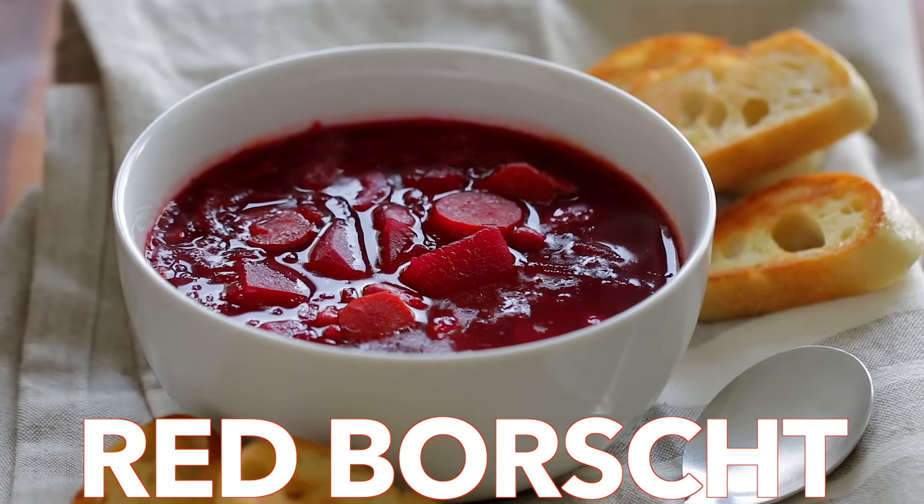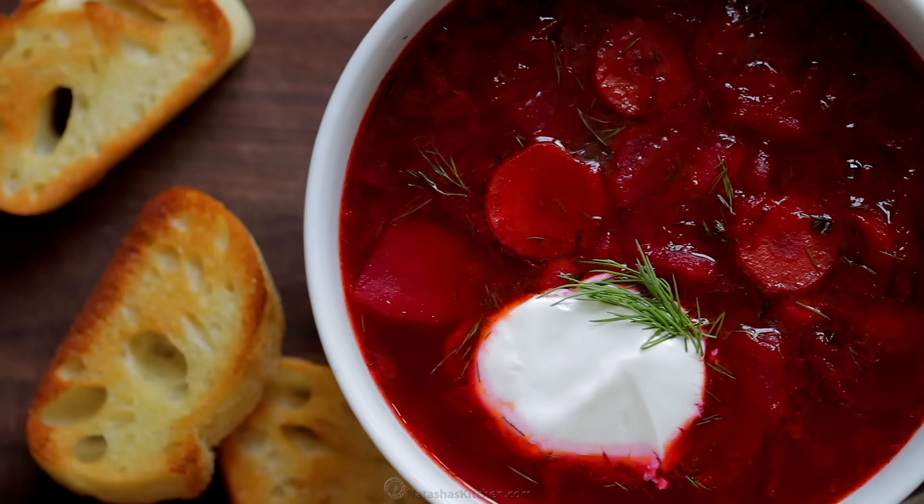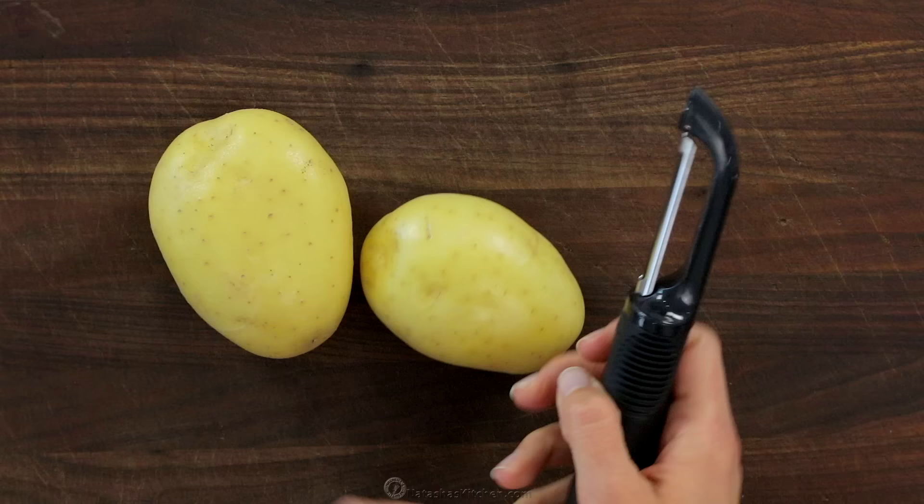Hi everyone, it's Natasha of natashaskitchen.com and on today's episode, I'm so excited to share with you our borscht recipe. This is one of our family's favorite soups. It's flavor packed and so good for you. It's best to have all of the ingredients prepped and ready to go, which makes this soup super easy and carefree.